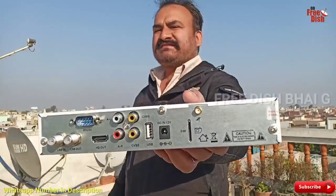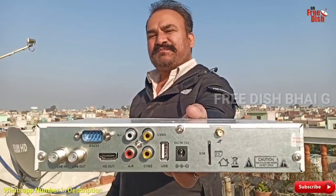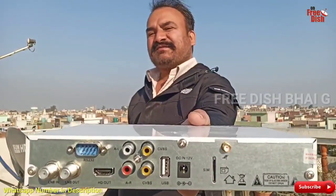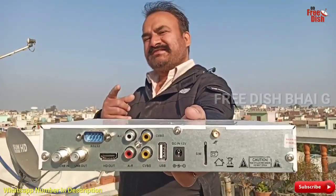Through the SIM card you can use this — you can see it through the SIM card — which is a very beautiful setup box. You can definitely do WhatsApp if you need this setup box.